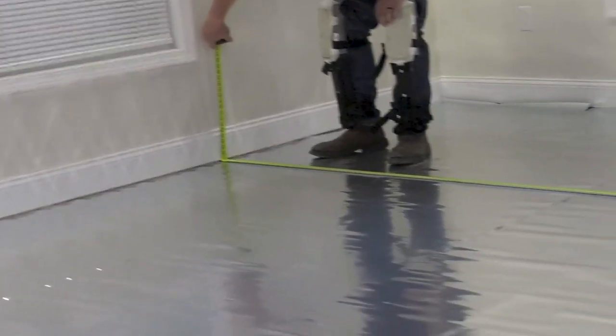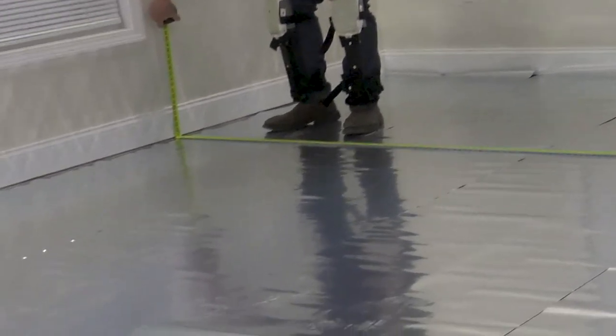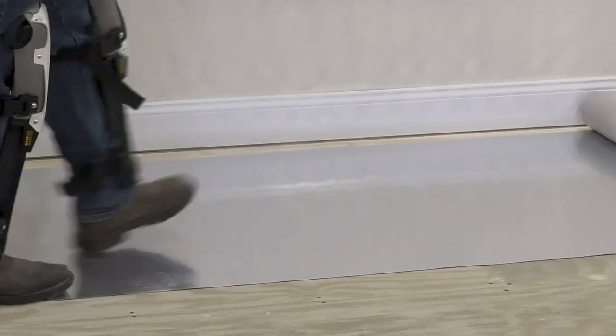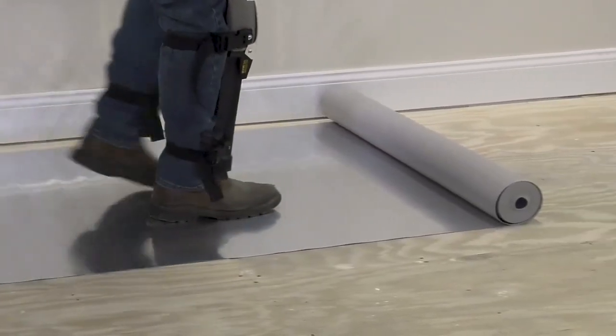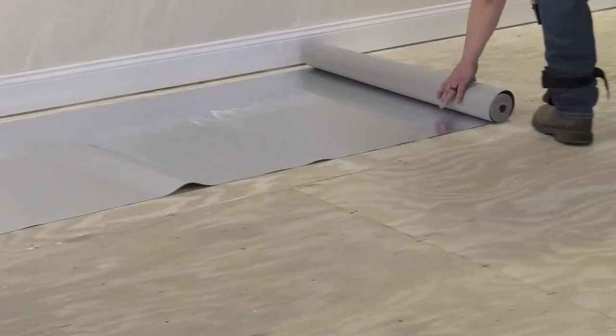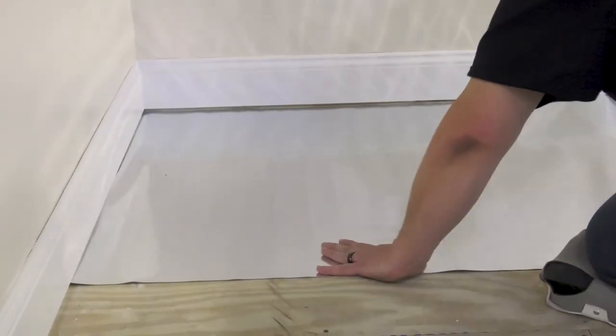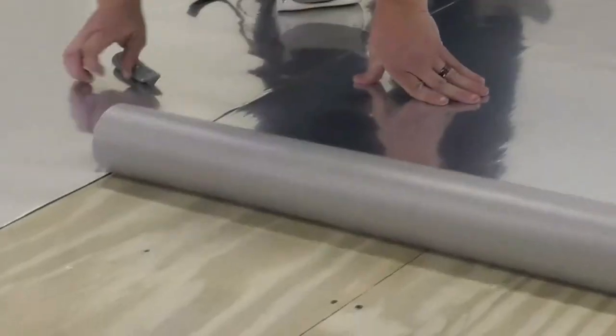In planning our layout, we want to measure the room and determine the direction we want the planks to run. Typically, it's best to install the planks parallel to the longest wall or the primary light source and focal point. Our underlayment should run perpendicular to help maximize the integrity of our finished floor. We plan that out in advance because we have to put down our underlayment before we lay our boards.